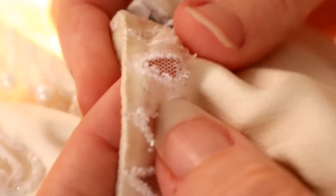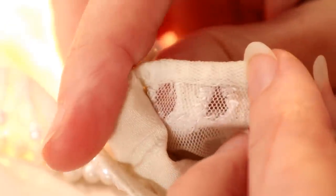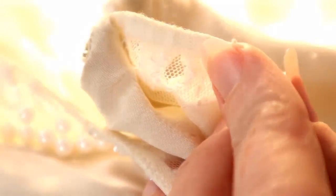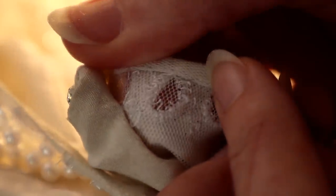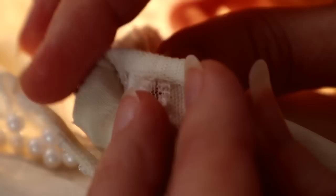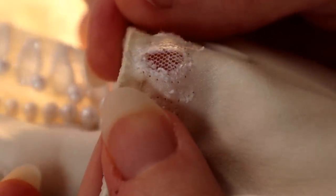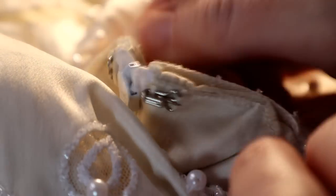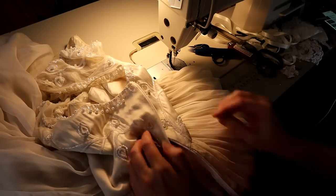I wanted to show you this little detail in the embellishment. This dress is backed with English net, and they cut the silk satin into teardrop shapes. The edges of the satin are completely unfinished — it's the little beadwork that was finishing that satin. This is a very high quality gown. Each of these beads were kind of knotted off as they were sewn, so it took quite a time to clear the beads away.